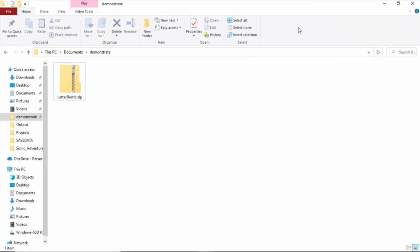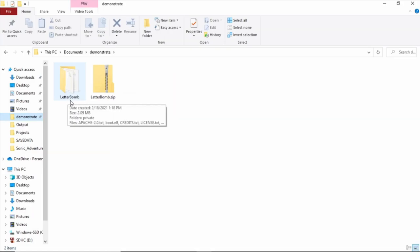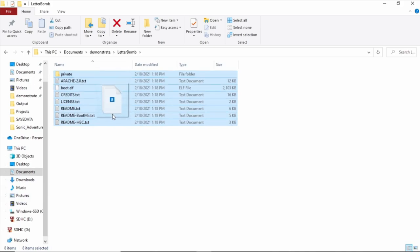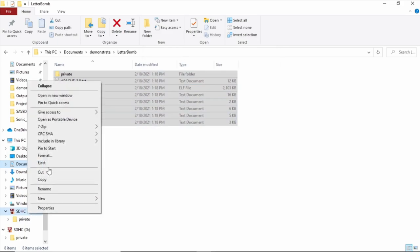Open File Explorer and you should see the LetterBomb zip file. Extract the files — you may need something like 7-Zip or WinRAR, though some computers have a built-in extractor. Insert your SD card, then open the extracted LetterBomb folder. Highlight everything in that folder, then drag and drop it all onto your SD card so all the files copy over. Once done, click Eject.